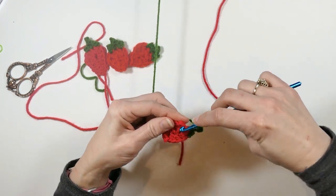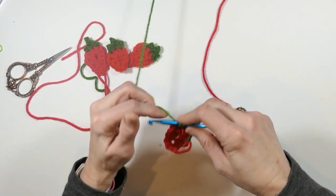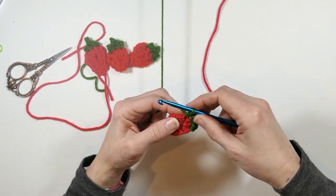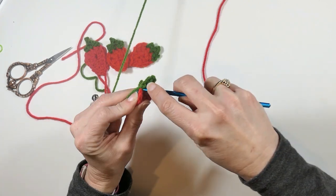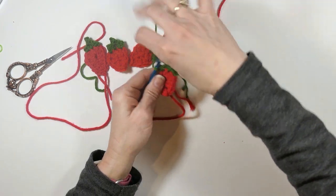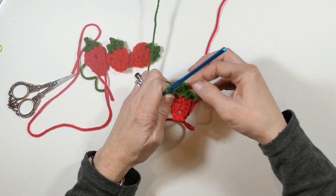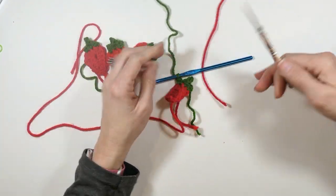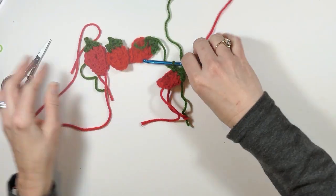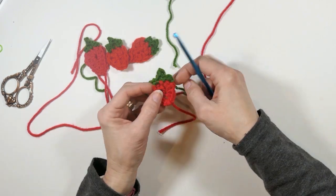Then the two stitches right here — single crochet there and then one more single crochet. So I did two single crochets in that stitch and skipped the middle stitch — I had to remember what I did for a minute. Now we're just going to weave in our ends and that is it!